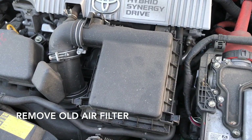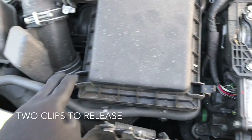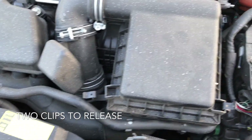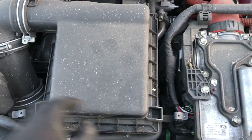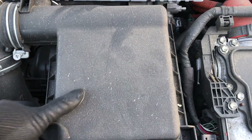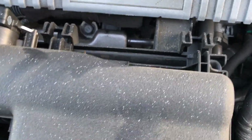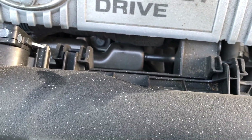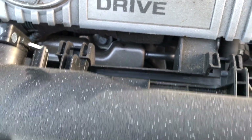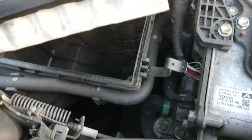To change the air filter, you got one pin, two pins. Just want to click that one, click that one, shuffle it down a little bit so that way it comes out of that little lock right there. And then you can pull it up, and you got your air filter right here.